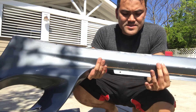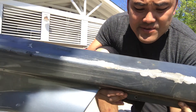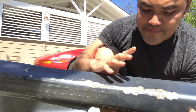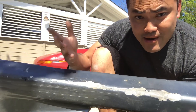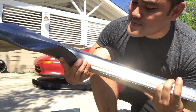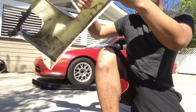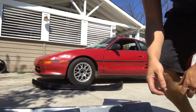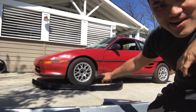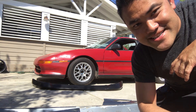These do have some damage — you can see right here — but it's easily repairable. What you do is just sand it down, and then I do wrapping so I'll wrap right over it. These are fiberglass, so I have to be a little more careful with them. What we're gonna do today is put these parts onto the car, and I'm gonna teach you how to properly rice out your vehicle, so let's get started.